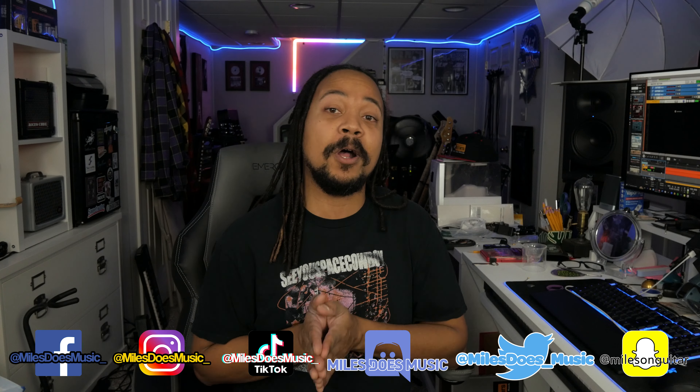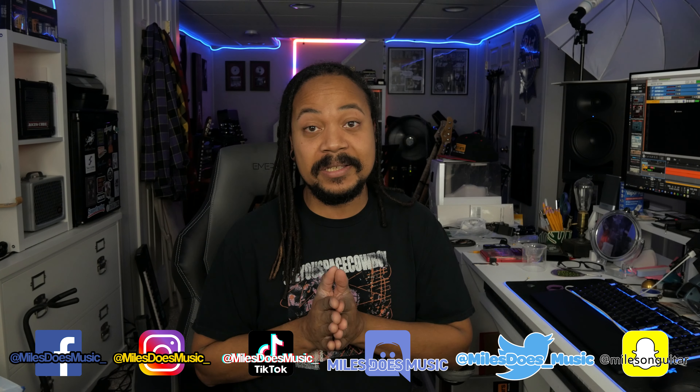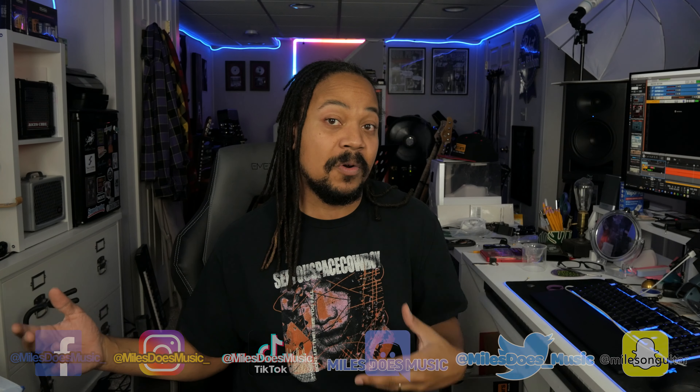Good afternoon everyone, I hope everyone's doing well. If you're new here, hi, I'm Miles — I do music stuff. As I said in the intro, one of the things I'm thinking about doing going forward with this channel is not just doing reviews of new products but also doing follow-up reviews.